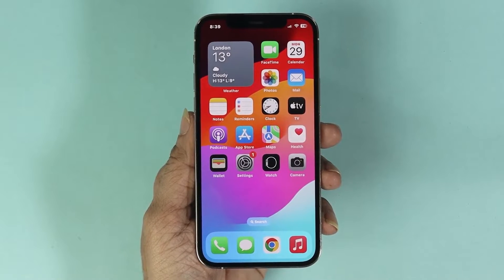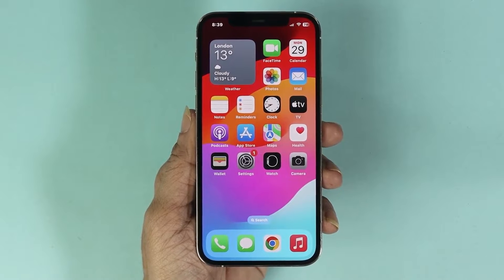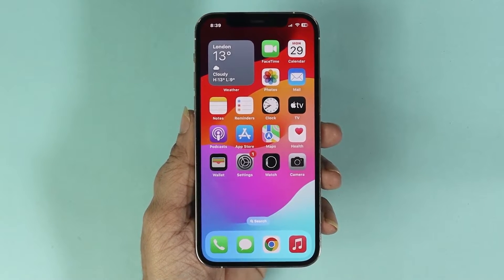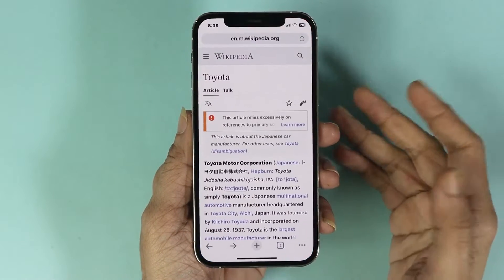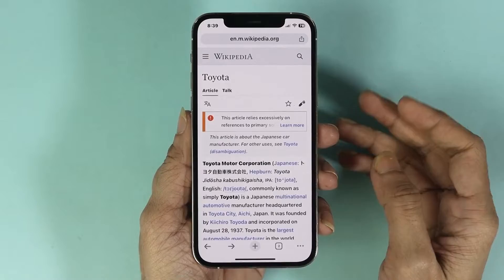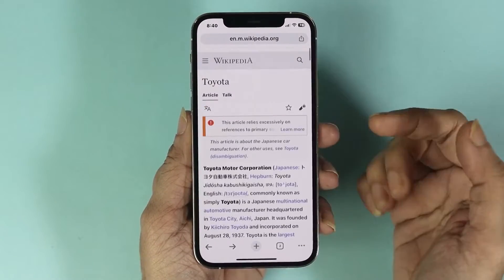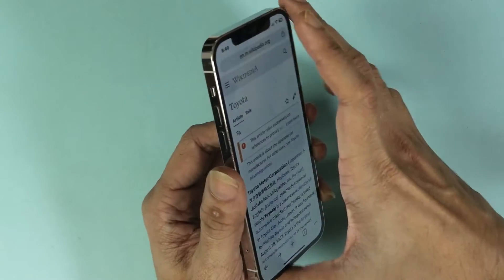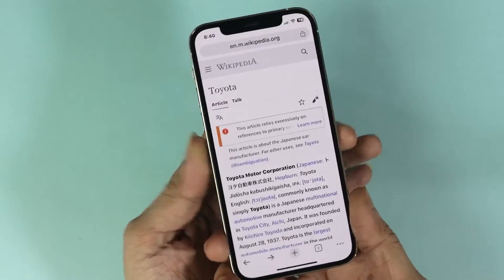Welcome to the Droid Labor channel. In today's video, I'm going to show you how to take a full page screenshot or a long screenshot on your iPhone 12 or 12 Pro. First, open up the page or document that you want to screenshot. As you can see, this is a long page. To take the screenshot, press the volume up key and the power key at the same time.